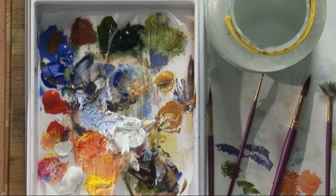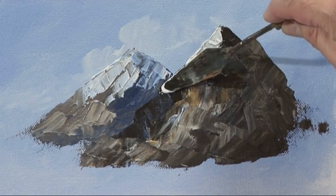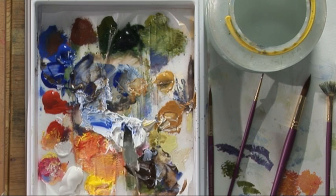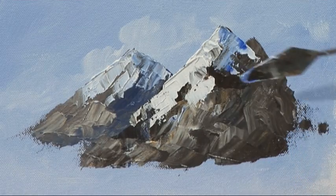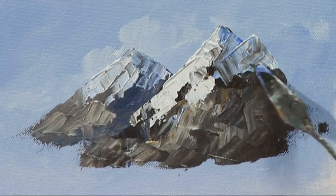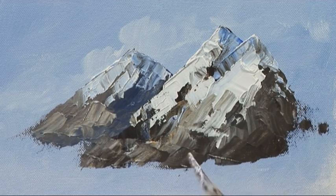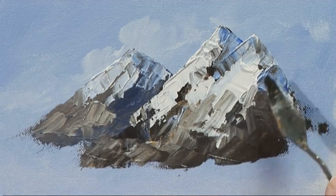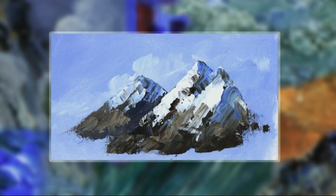Plenty of white straight from the tube on the knife, and just sit that on top of the dark background. Some cobalt blue, and some blue with some white, and some cobalt blue. So there we have a much more dramatic mountain range — plenty of texture, really looks quite rugged.